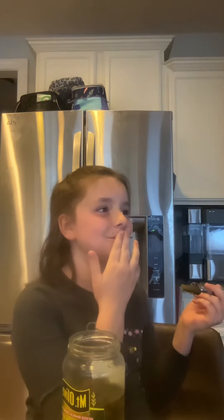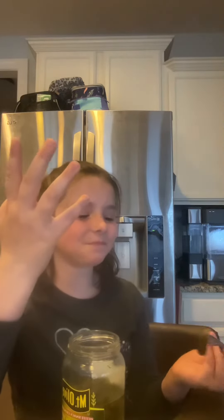One, two, three — I'm going to bite it on the side because it's going to hurt my teeth. Three, two, one. Oh my god, ew. That's... that's... Okay. They're kind of good.